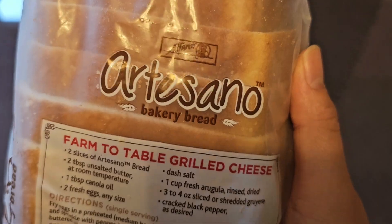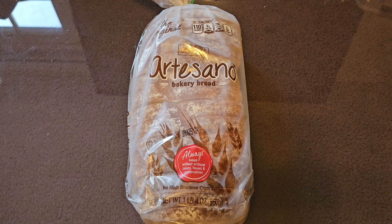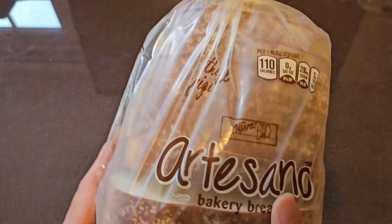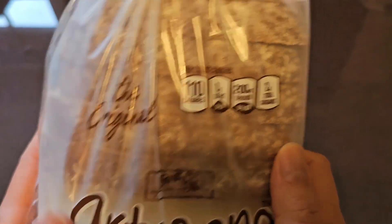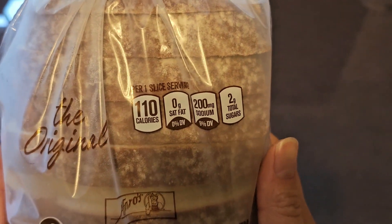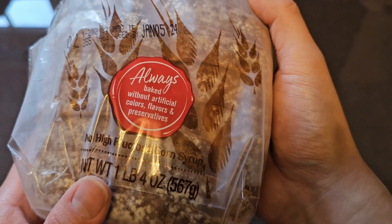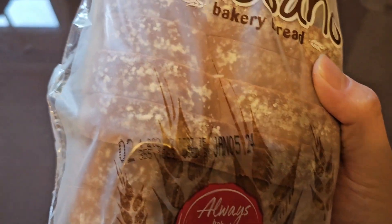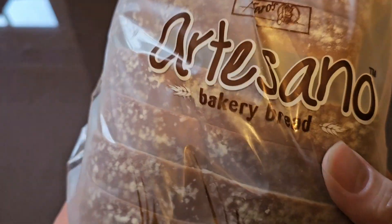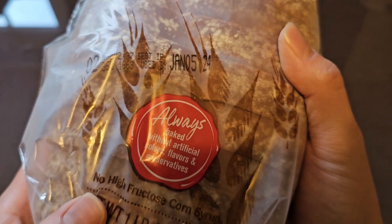This is Alfaro's Artesano Bakery. So this is a Costco item review of Alfaro's Artesano Bakery Bread, priced at $5.59. Per one slice serving: 110 calories, no saturated fat, 200 milligrams of sodium at 9%, and 2 grams of total sugars. It was purchased on December 26th and is good until January 5th, 2024 — so it's not a very long shelf life, about 10 days or so.